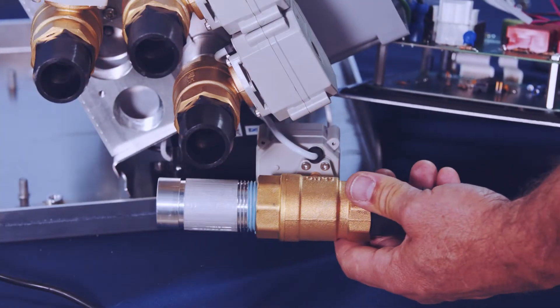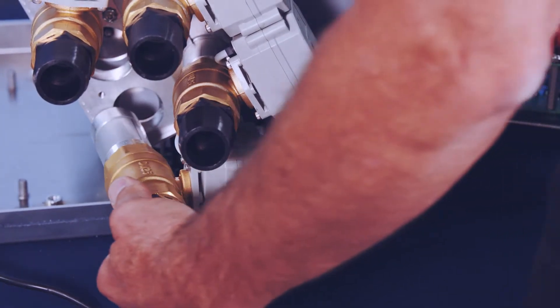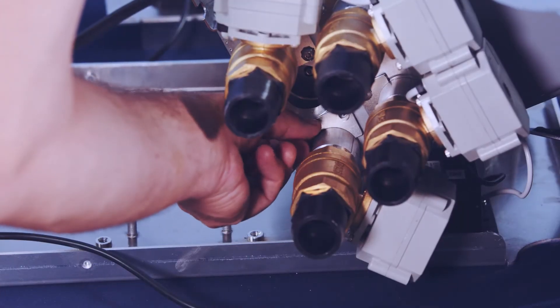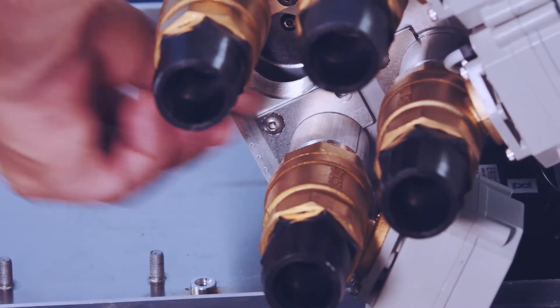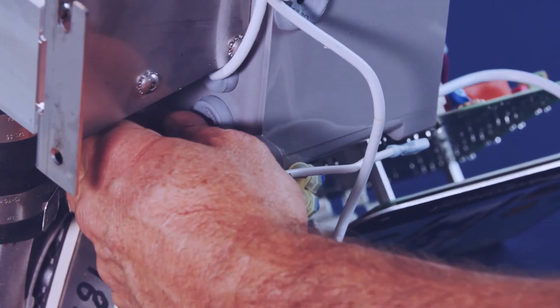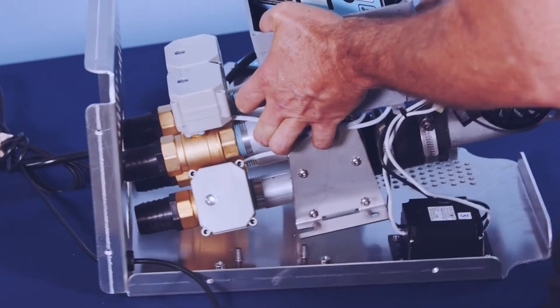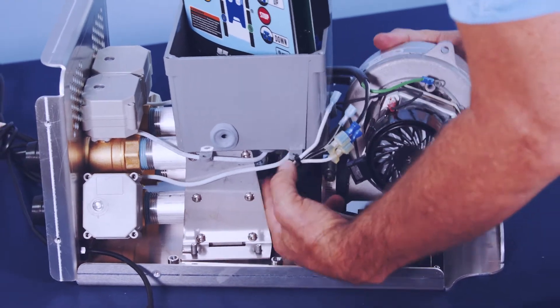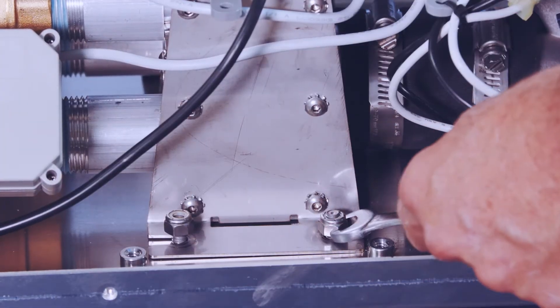With a new valve, reassemble in reverse order. Replace the valve assembly back into the air manifold in the same orientation in which it was removed. Place the retainer clip and secure with the screws. Reinstall the wire leads back in the control box enclosure. Reinstall the valve and air box assembly back into the back housing and secure the nuts to hold the air manifold in place.